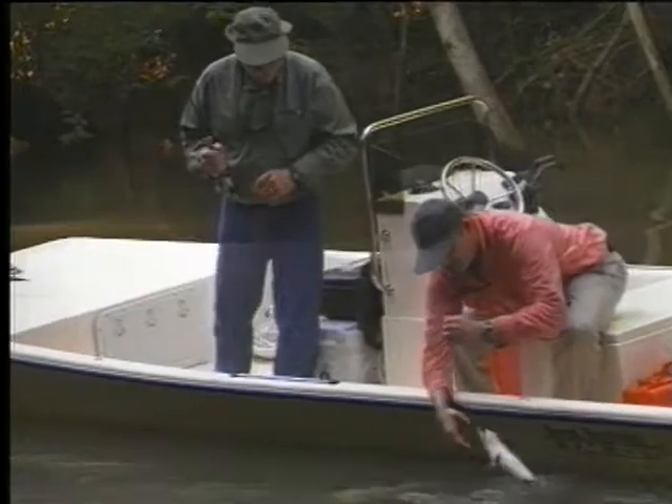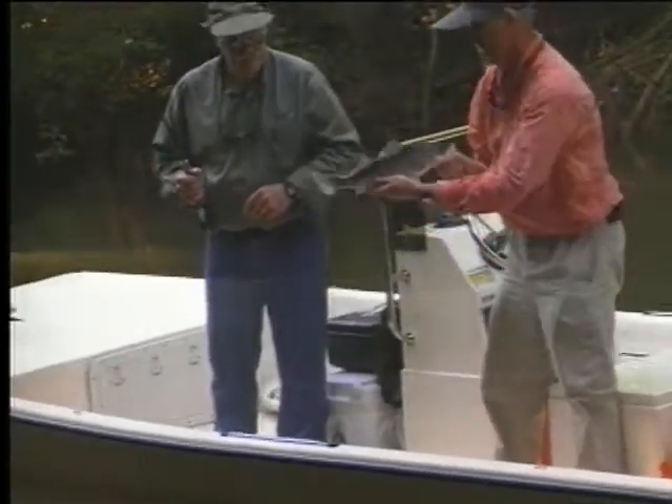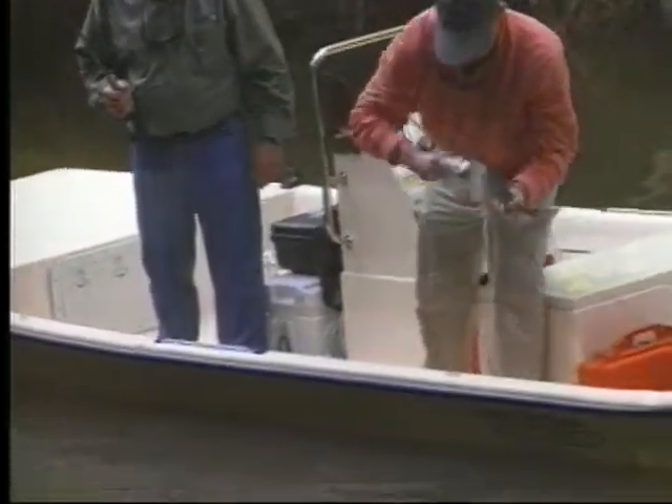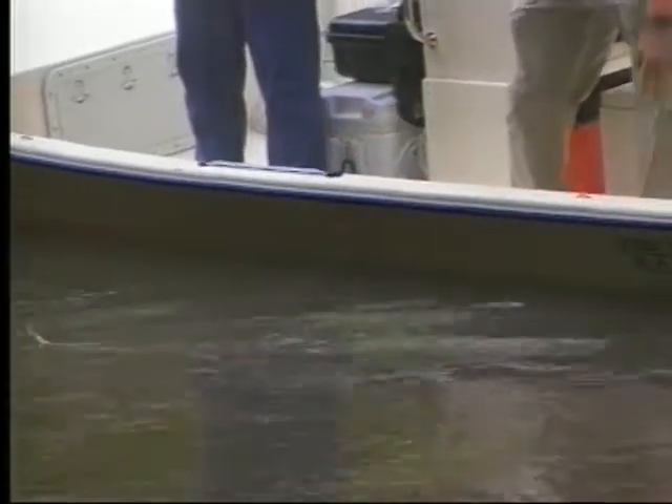Very nice. I do want to have a nice belly release in there for you — there you go. Face him into the current. That's gorgeous — look at that. Beautiful.